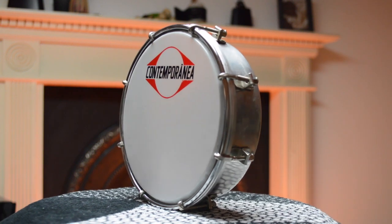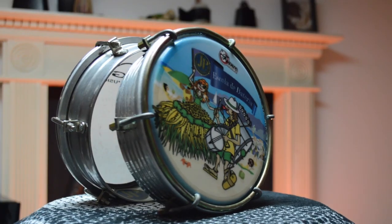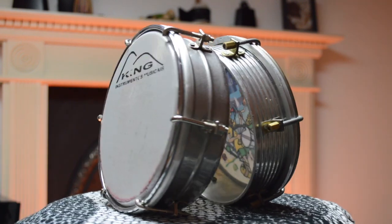Last but not least in terms of shell material we've got metal. There are actually two options here with most brands: normal smooth aluminium, and one referred to as frisado, which translates roughly as 'beaded.' I'll do some close-ups of these as well. Many people swear by the frisado feel and the grip it gives you, but tambourine isn't my first instrument so I've not noticed that difference personally. I've played tambourine here in Scotland where it rains at most of our gigs, so I've not felt like the tambourine's going to fly out my hand.